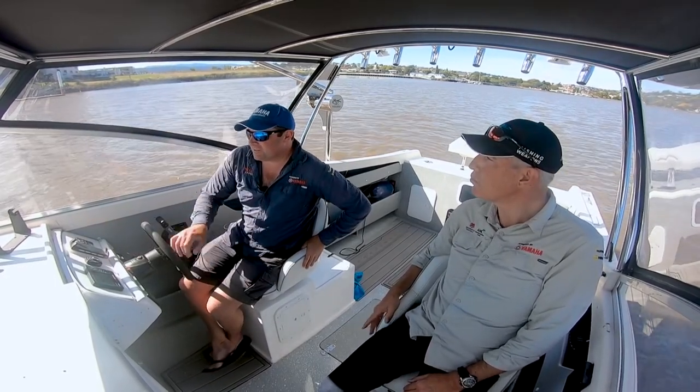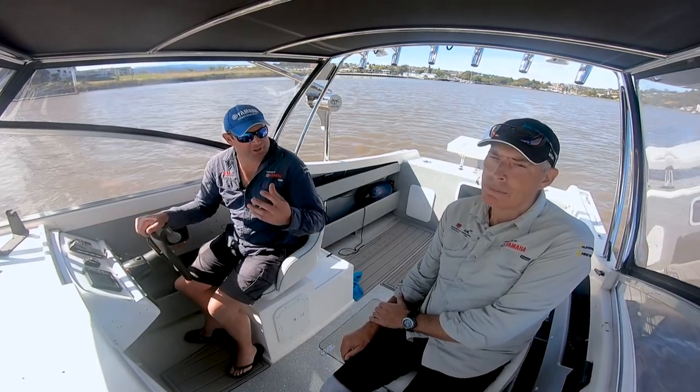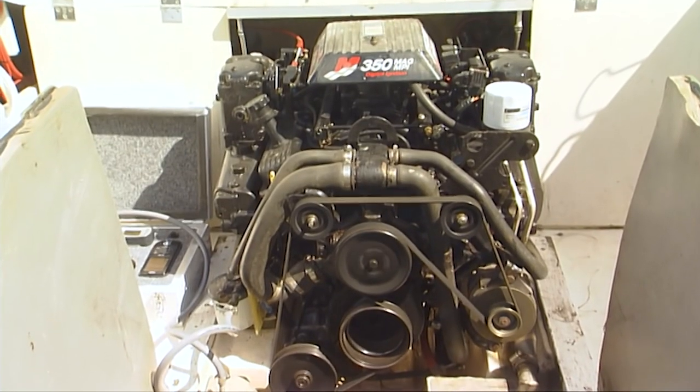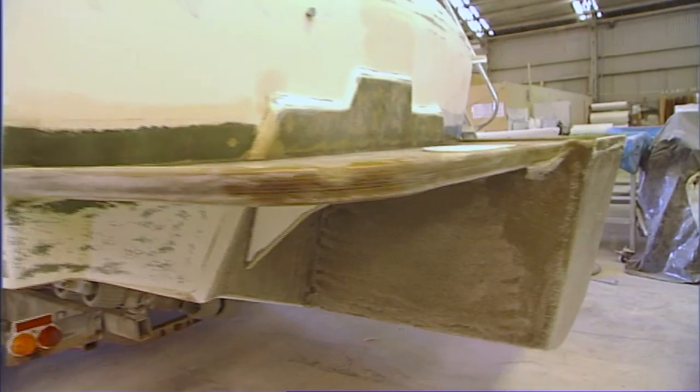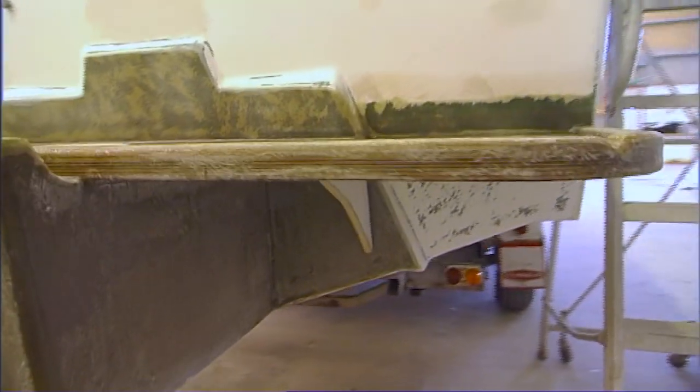A couple of good questions have come in. One is about weight distribution, and it's an excellent question — because we take the original boat, pull out a very heavy engine, add a fiberglass pod, and add an outboard engine further aft. Where does that leave us? How does the boat sit and how does it perform?